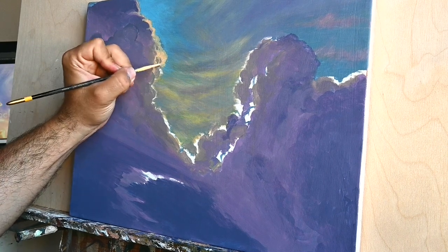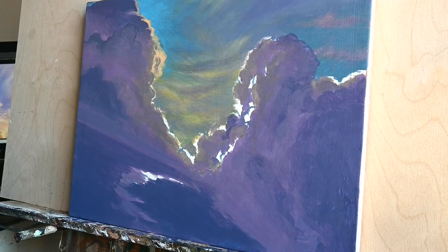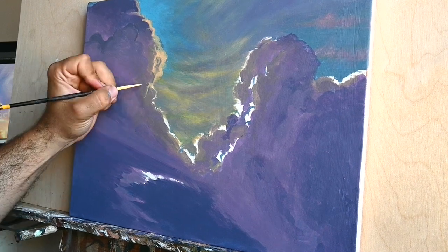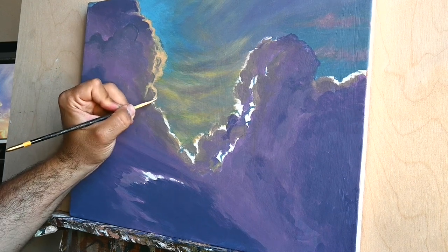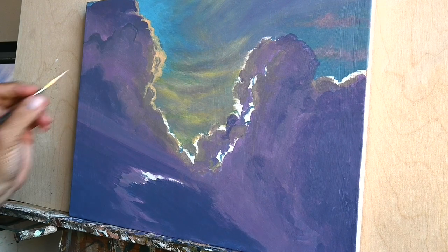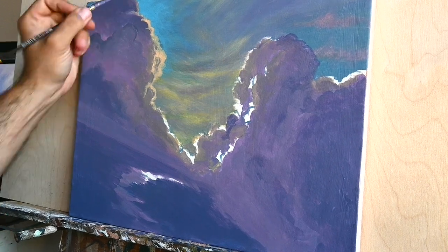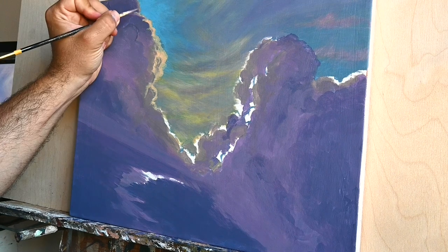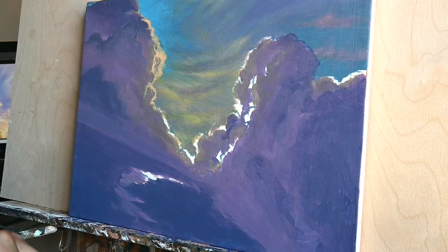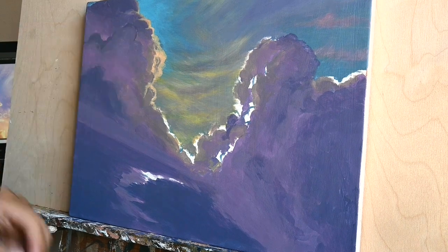Acrylics are very durable and can take more harsh conditions. For example, if you have to paint something that's going to be displayed in public, under the sun, or in the open air, it's better to work with acrylics. If you have to paint an icon or anything that's going to be displayed in public, just choose acrylics.